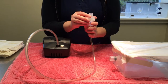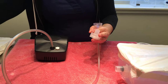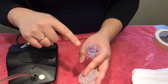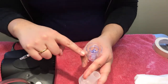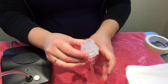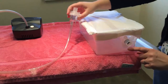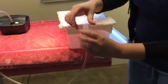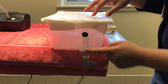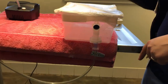Inside your nebulizing cup you're going to put any medications you may have — something you would have pre-drawn up — and you'll just place it in as needed or as prescribed by your doctor. Then close it up and attach this to your nebulization chamber. The nebulization chamber has the connector already in place, and it just attaches right here. Let it hang naturally off the side of the table.